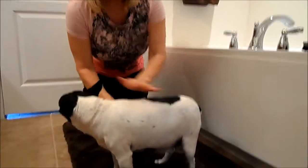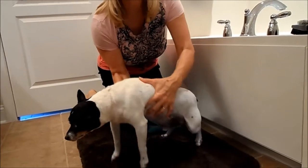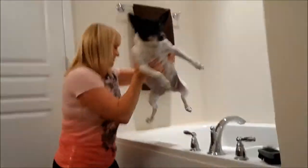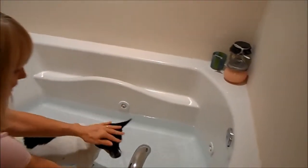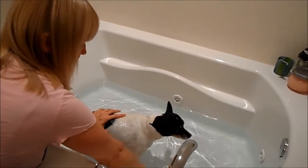Wizard is old — in human years he's going to be 90 this year. I've been giving him baths since he was a puppy, so he's used to this. Now he doesn't care for a sprayer — it kind of freaks him out like a hose type thing.